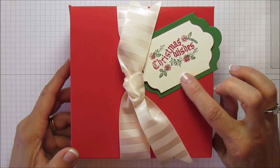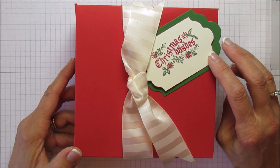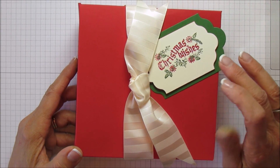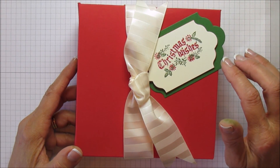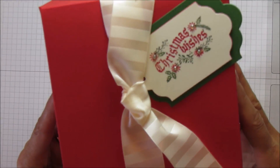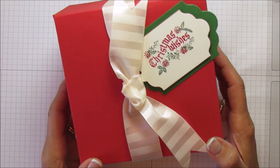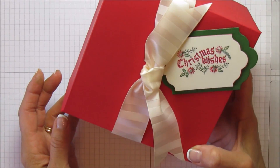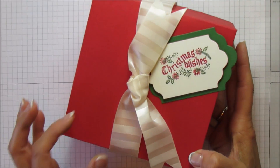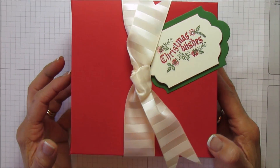I wanted to show you these new products coming September 1st in the new holiday catalog. This stamp set is one of my favorites — it's kind of retro but I love it. It's called Christmas Wishes. And then this is going to be some of the new ribbon — isn't that gorgeous? I love this ribbon. This is our new Subtle Stripe Satin Ribbon and it's one and a quarter inches wide, so it ties so beautifully.